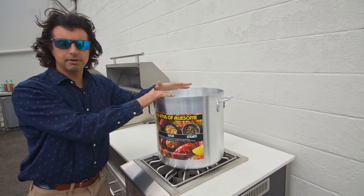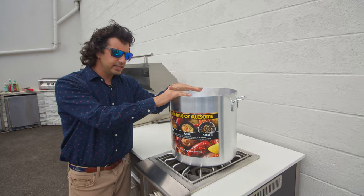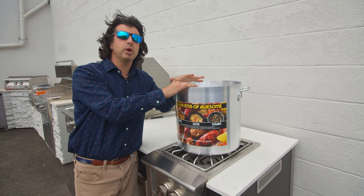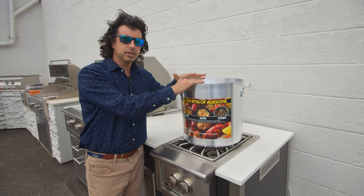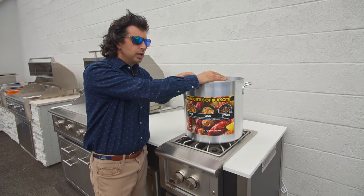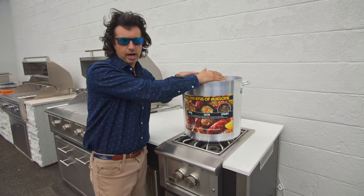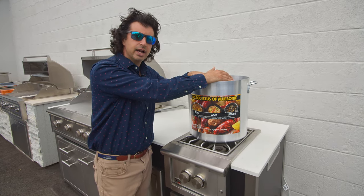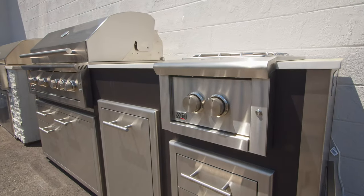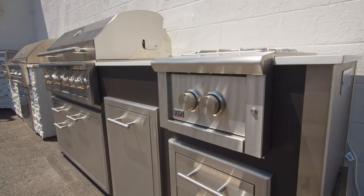What's nice about this and different from a traditional side burner is that it gives you the power of 60,000 BTUs. What that means to you is you're able to boil large pots of water faster, you're able to do wok cooking on it. A lobster pot's not going to take forever to boil outside — it's going to boil much faster than it would on your traditional stove, which is about 15,000 BTUs.